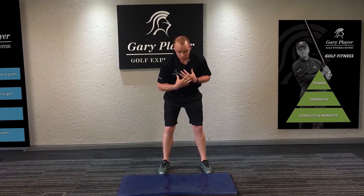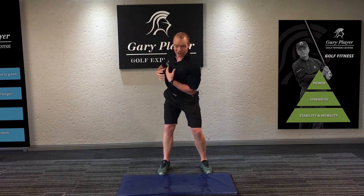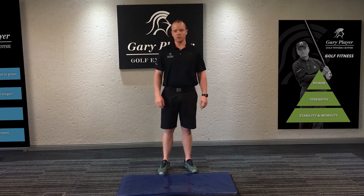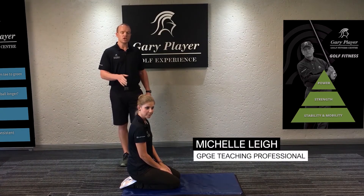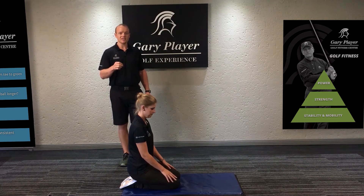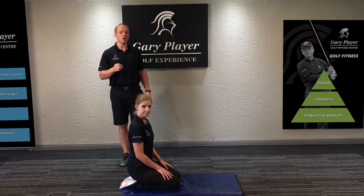In your golf posture, that shoulder turn that you get relies on good thoracic spine mobility. I'm going to take you through some exercises to improve thoracic spine mobility. I've got Michelle here — Michelle is going to help us demonstrate the thoracic spine mobility exercise.